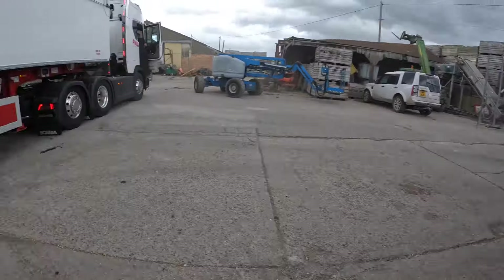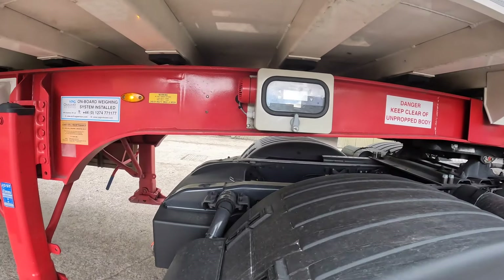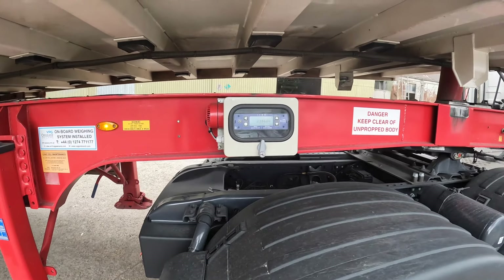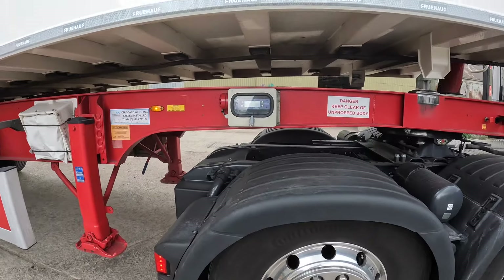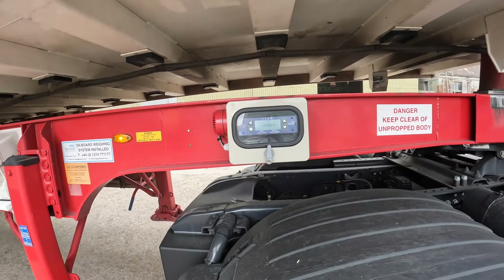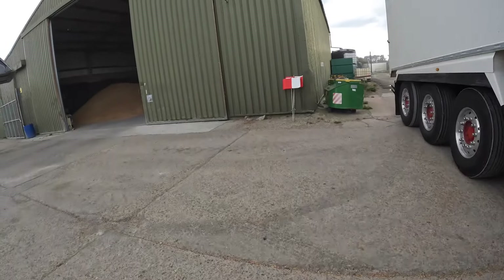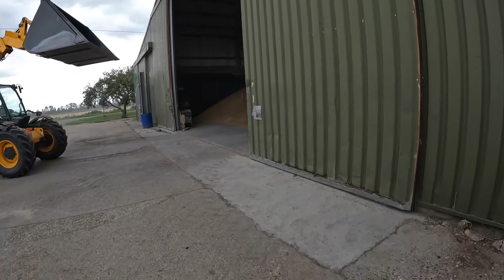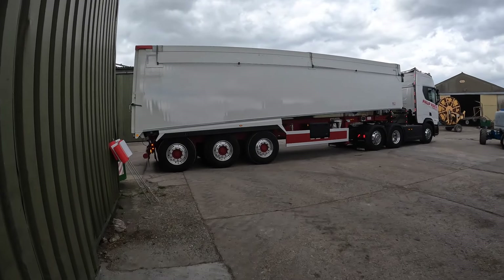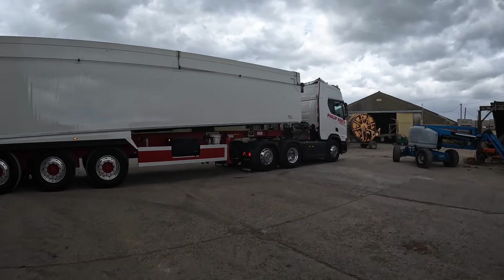It's got a bit windy out here now and it feels like there's rain in the air. We're just going to have a look — I'll put the camera on. Lorry drivers are always meant to be somewhere else, aren't they. This is not the first load of wheat going off the farm — it is the third load of wheat going off on the same order that we had.